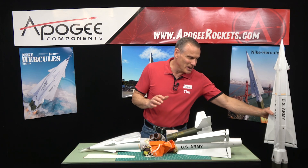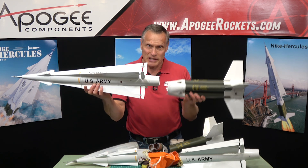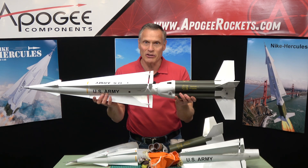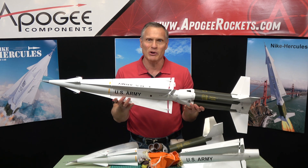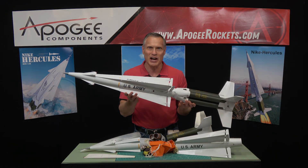This is the Nike Hercules. The upper stage is called the Hercules, and these are the Nike boosters — together it is the Nike Hercules. You'll find it at Apogee Components at www.apogeerockets.com.